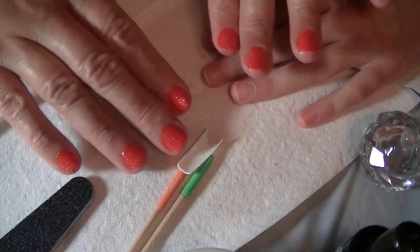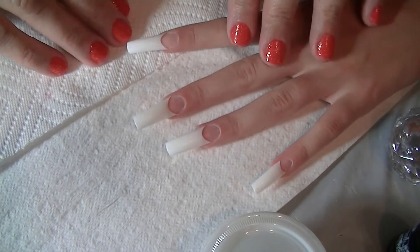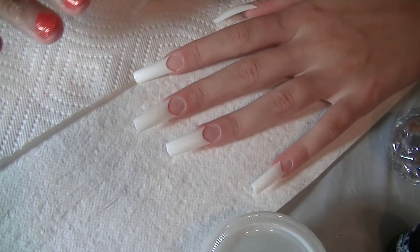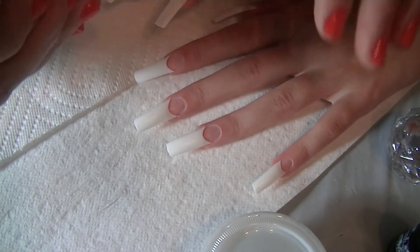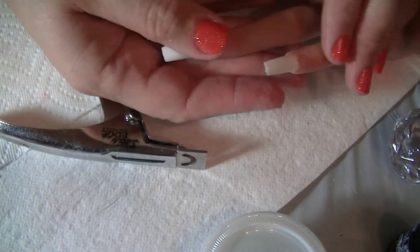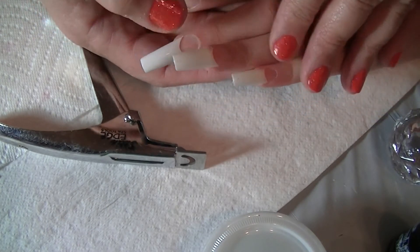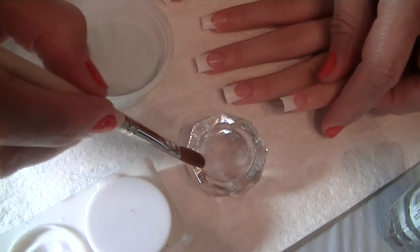They're all glued on, so now I'm going to trim them and then we'll continue. See how pretty her hands are — so pretty!